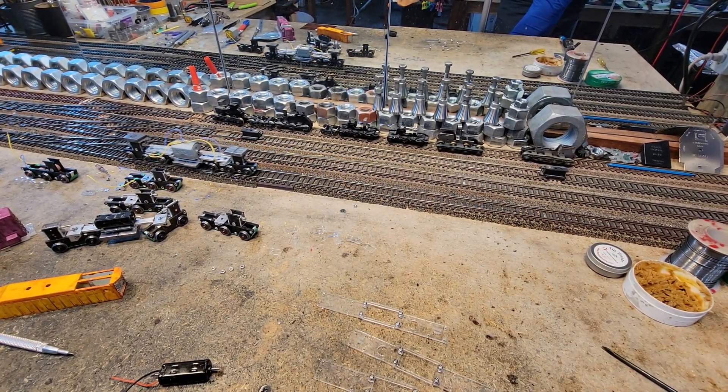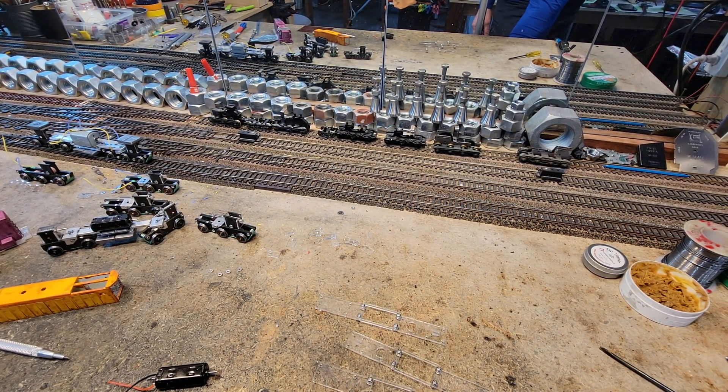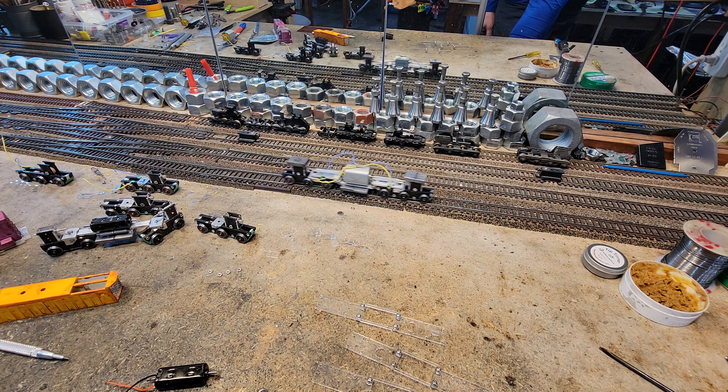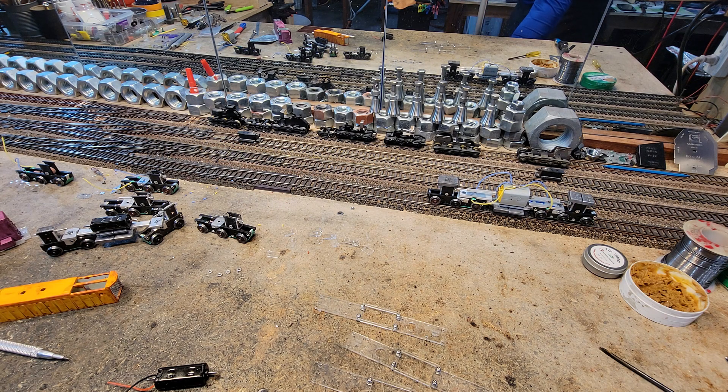It's got kind of a beastly growl to it. I don't know what squeaks in there. It's something against — it's one of them shafts on the acrylic. We'll figure it out. We'll put a little bit of air tool oil on it.